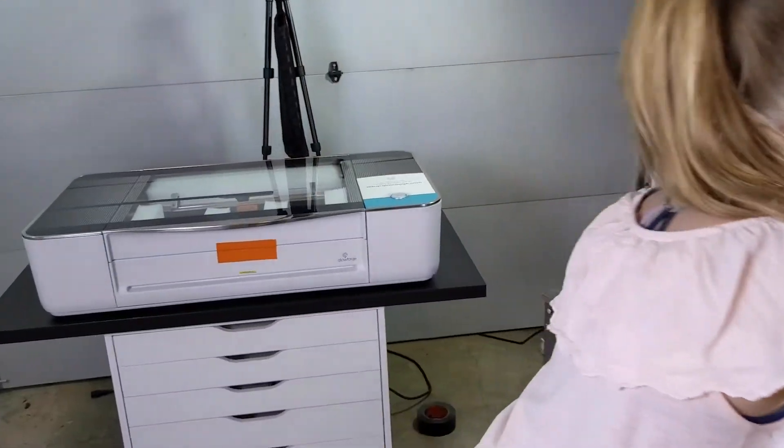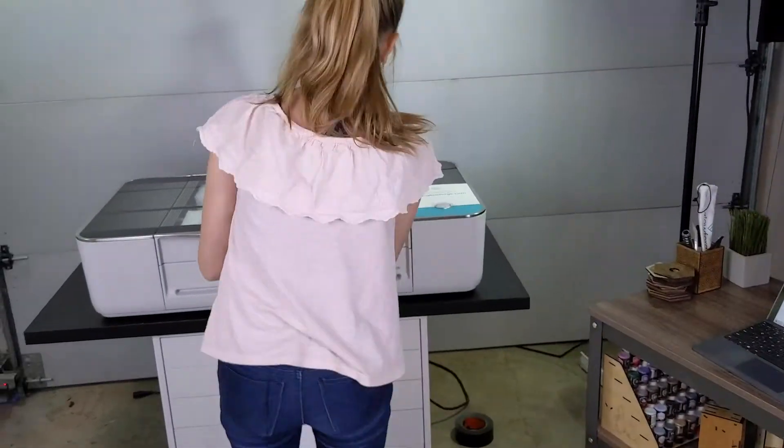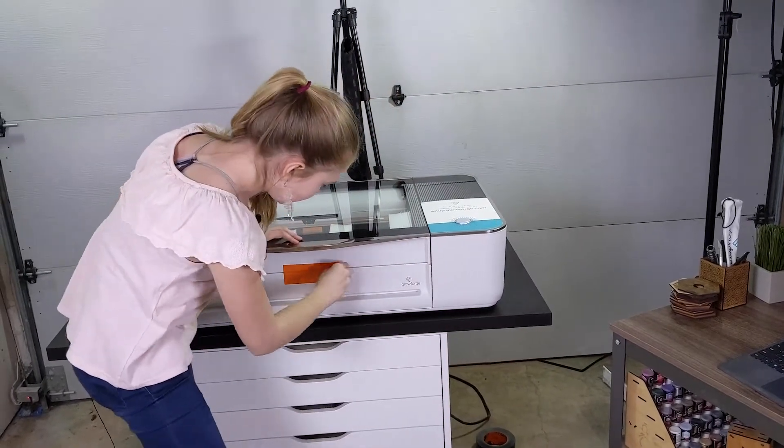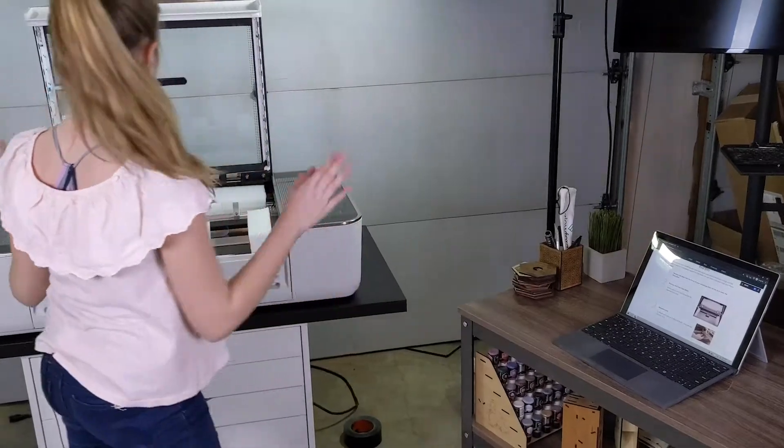I'd like to take this munch tape off. If you find that you can't open your Glowforge lid, that's usually helpful. And now remove the foam.